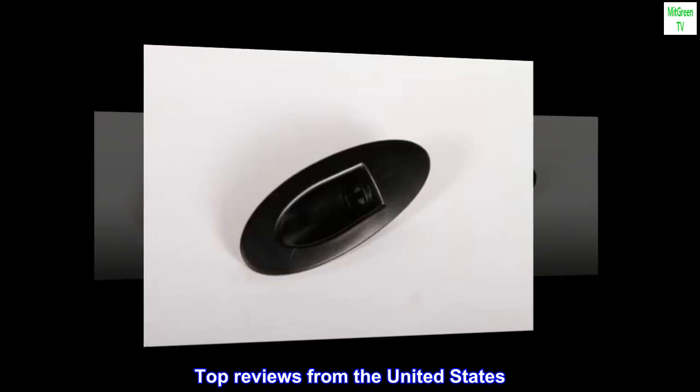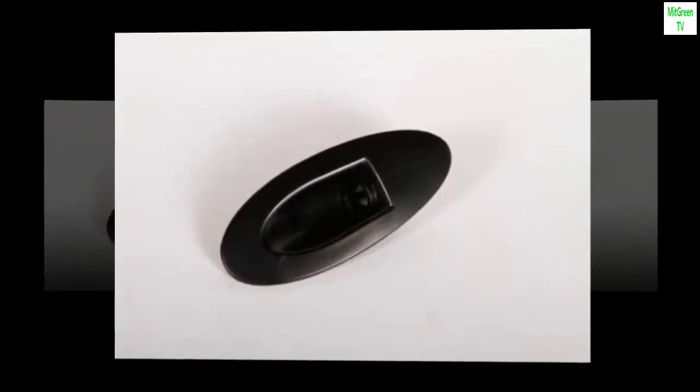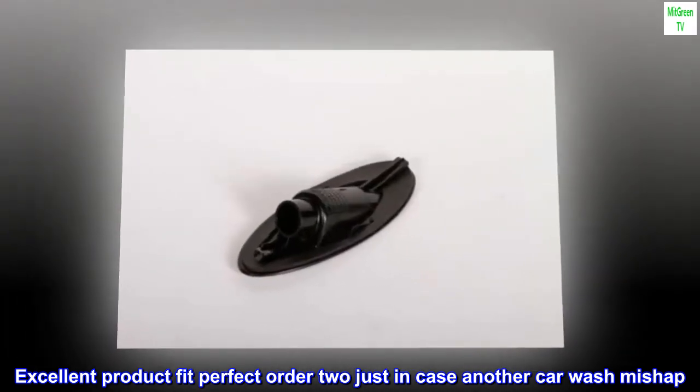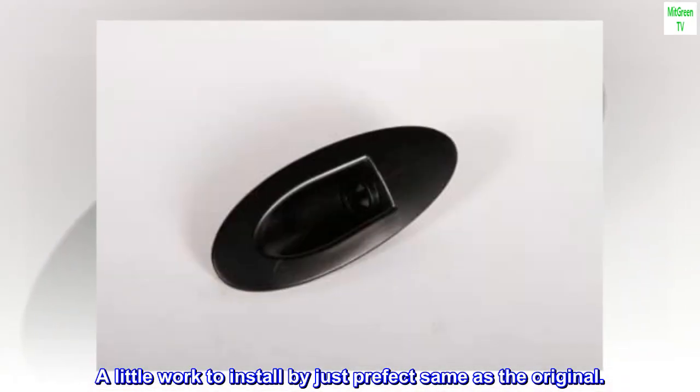Top reviews from the United States. Antenna replacement mount: Excellent product, fit perfect. Ordered too just in case of another car wash mishap. A little work to install, but perfect — same as the original.